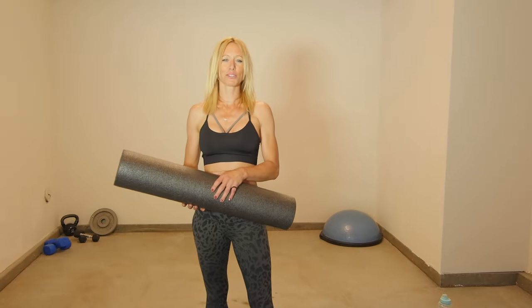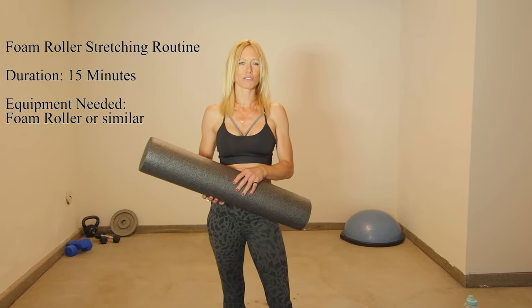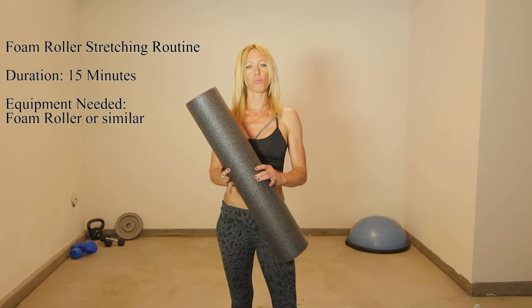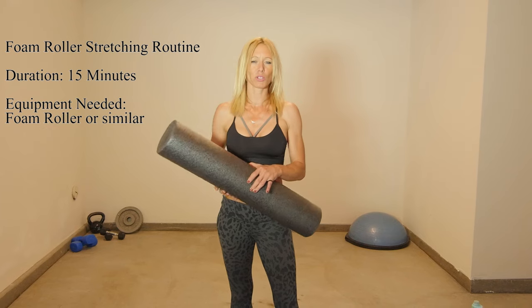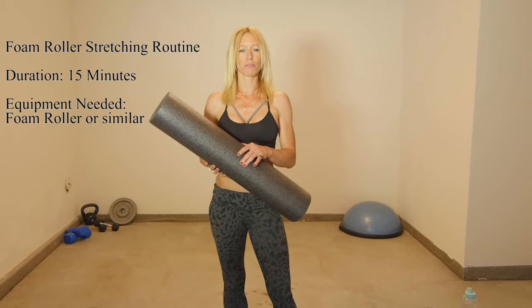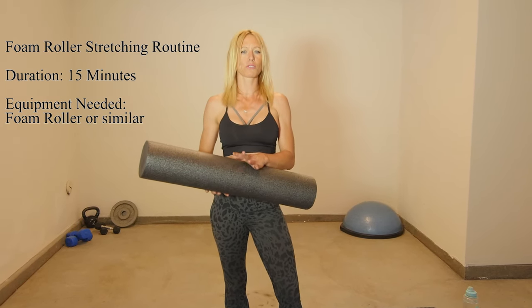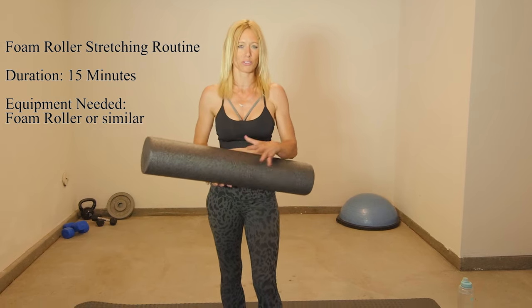Hi, I'm Nicole. Welcome to Ergonomic Fitness on IC Digital. Today we're doing a 15-minute stretching routine using a foam roll — some people call it a black roll. We will be doing some self-myofascial release to release muscle tension, increasing flexibility in your spine, and some regular stretching exercises for your legs.